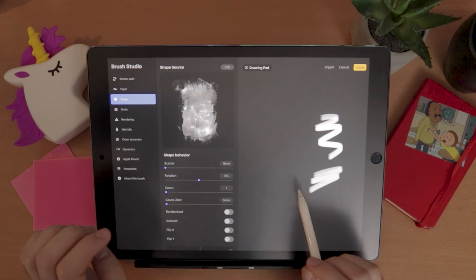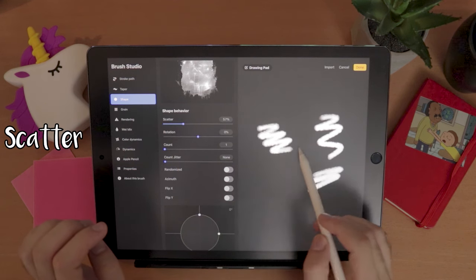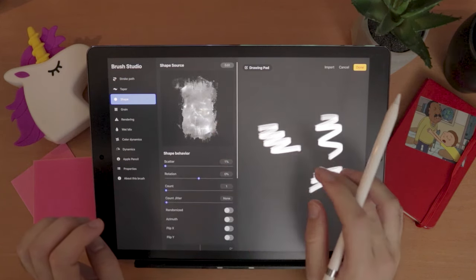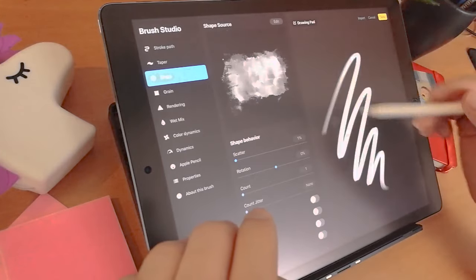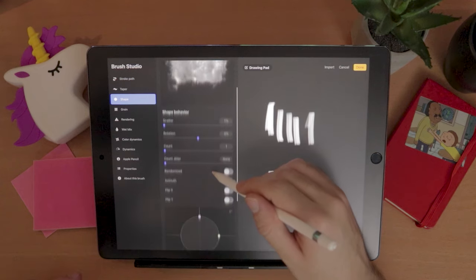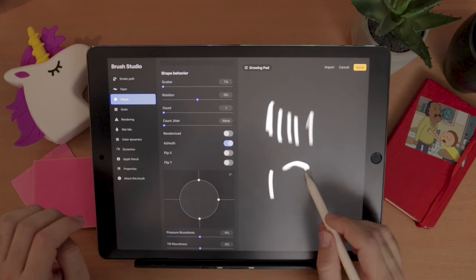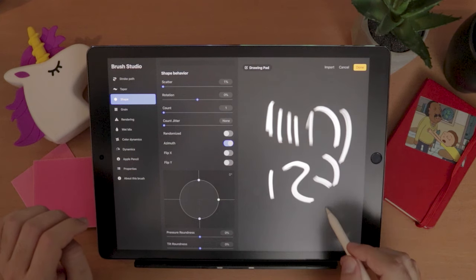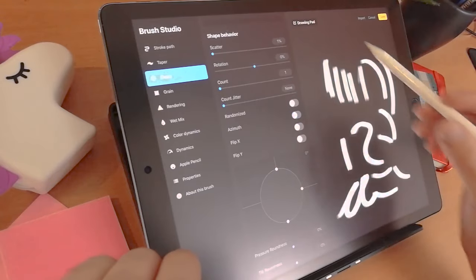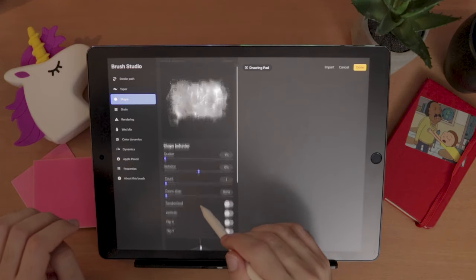You can see that already your brush is much, much better. Here you have some things to play with: you can play with the scatter for a cloudy feel, the rotation of your brush, or rotate the texture manually with your hands. I prefer to have the wider side on a specific axis. You also have azimuth, which makes the brush follow your strokes — useful for calligraphy — but that's not what I'm looking for, so I'll turn that off.